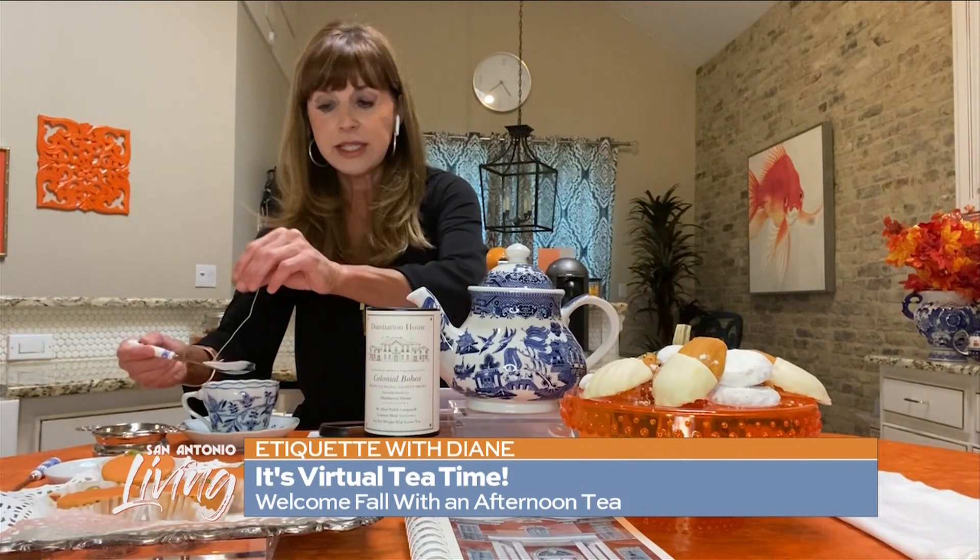This is loose tea, so you would use a strainer — a tea strainer. You'd put the strainer over your teacup and pour your tea into the teacup, and the strainer would catch the tea leaves. But feel free to use a teabag in your teacup. You would just put the teabag in, let the tea steep for about three minutes, then use your spoon to help remove the teabag and put it on a saucer. You would not take the tea string and twist it around the spoon — that's actually bad manners.